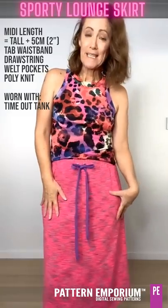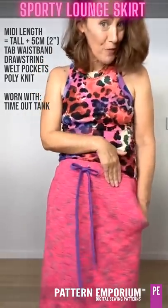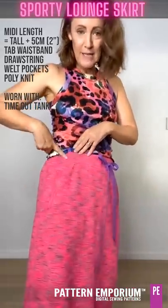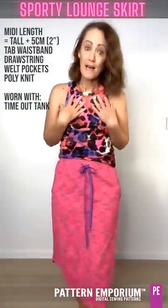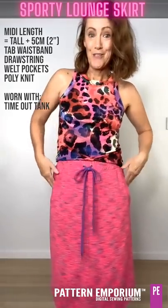This is a poly elastane, again from Jono's. I bought it because I thought it looked very sporty and it's got the welt pocket and the tabbed waistband. This is the Timeout Tank and the drawstring from Boo Designs.